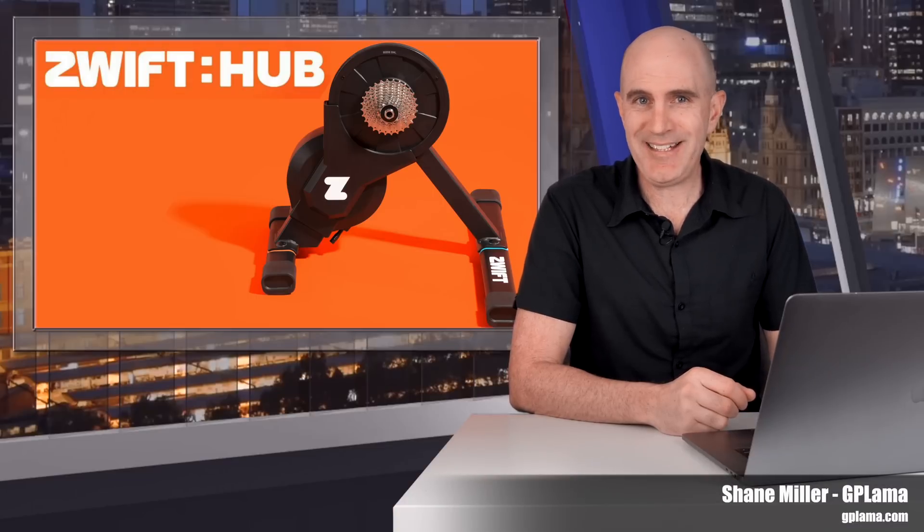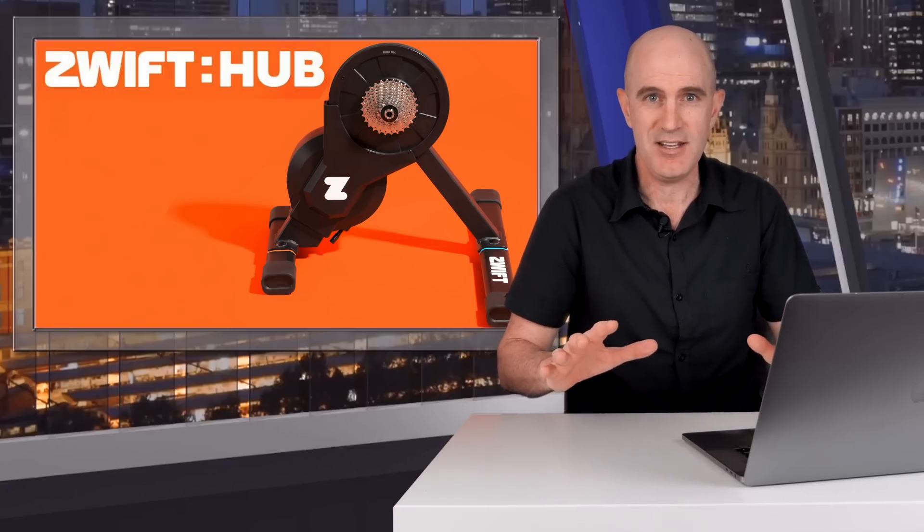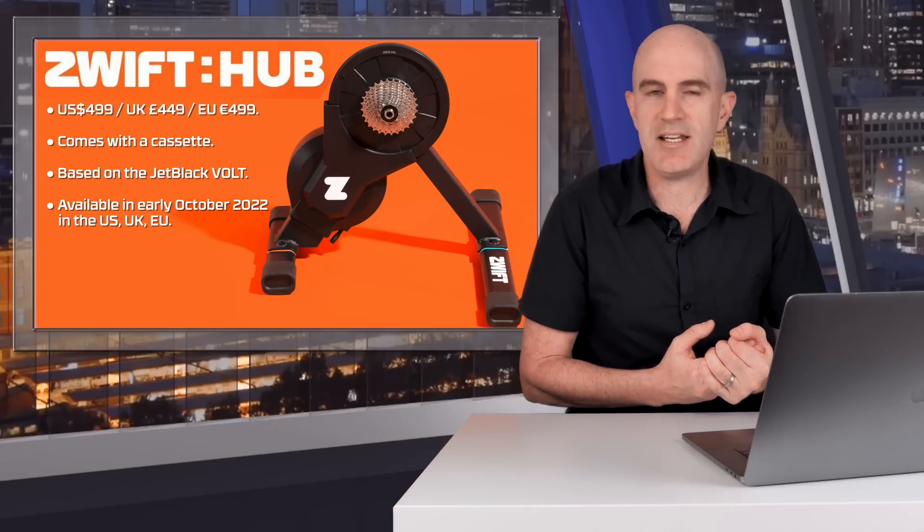Welcome to the GP Llama YouTube channel. In this video, more information about the upcoming Zwift Hub Smart Trainer. It has been the talk of the forums since its announcement a few weeks back, with a lot of questions coming through. I've collated 15 of the top questions and have answers for all of those. So if you're looking to make a purchase in the near future, or holding back on purchasing something else until we know more, this video may assist.